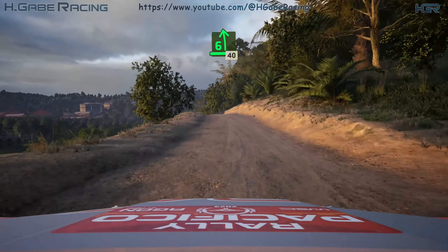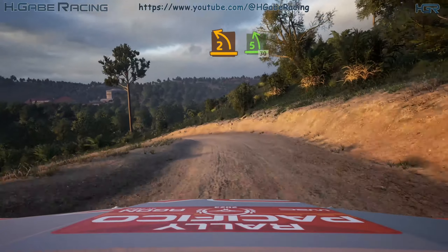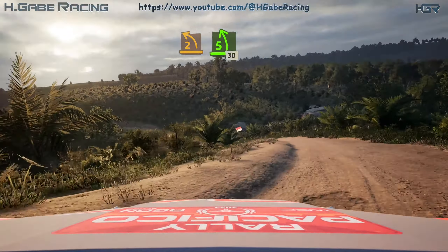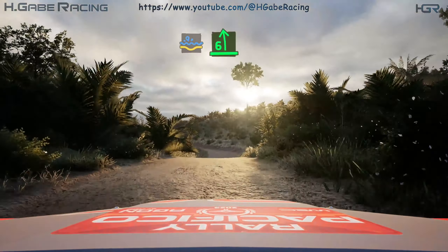6 left over crest. Slow 8. 40, 2 left, opens 5. 13, water splash. Into 6 left over crest, very long.